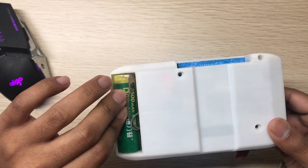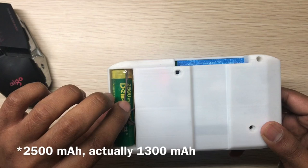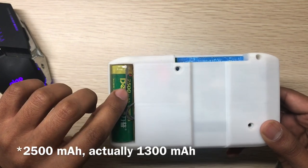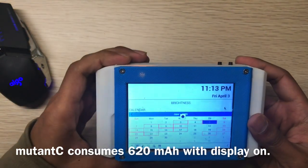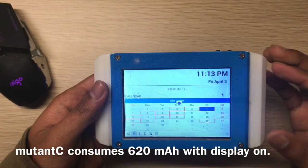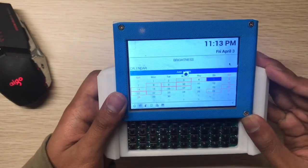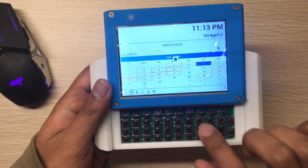The biggest change is the battery. This is a 2000mAh battery but it's actually around 1 to 1.5Ah. The Mutancy consumes around 600mA, so it lasts about two hours. In the new firmware code, I reduced the power consumption of the keyboard from 50mA down to 25mA.